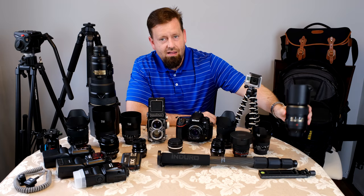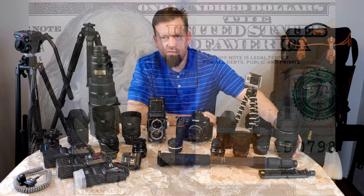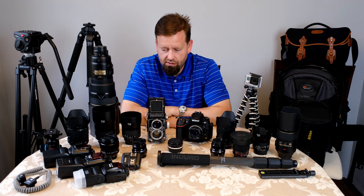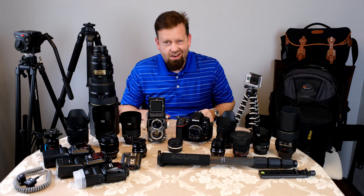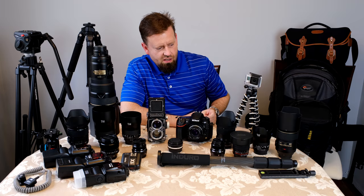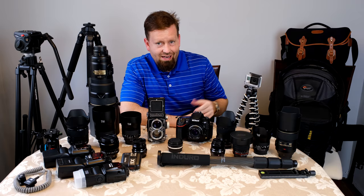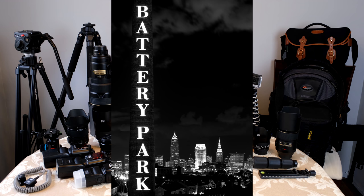Nikon AFS VR 105mm macro lens. I've owned two of these — I sold my first one when I needed money, but I came back to it. I've been buying and selling lenses for 23 years, so I've had a lot more than what's sitting here, but this might be the most I've had at one time. That's an awesome lens — great for portraits, really nice background blur, auto-focuses quickly, and has optical stabilization. Macro is just one thing it does well.